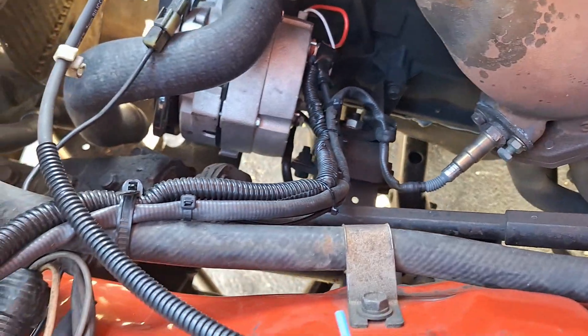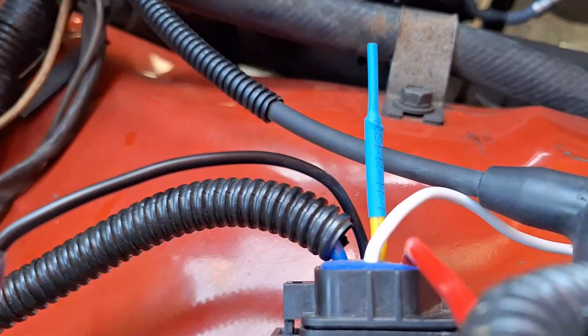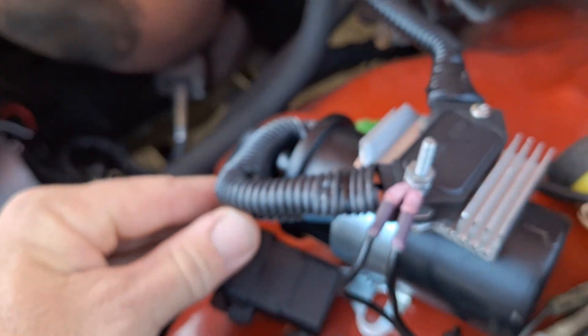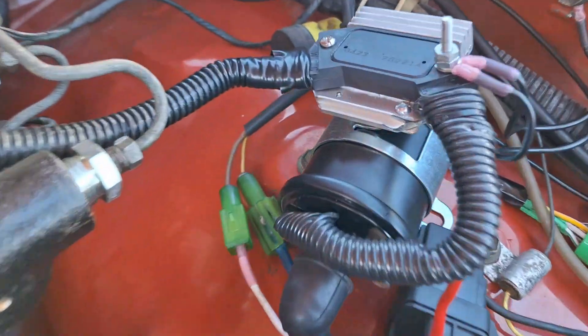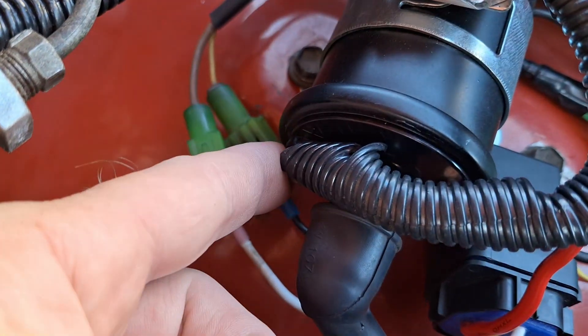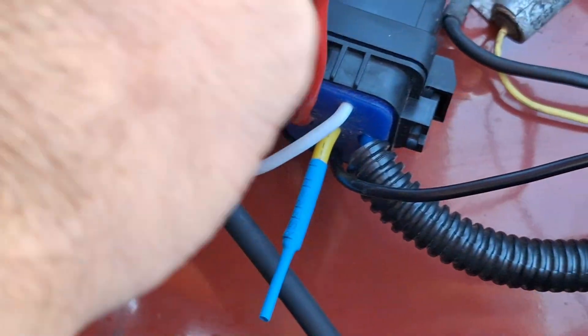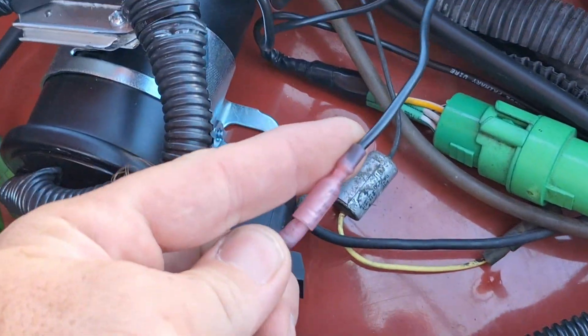The last terminal on the HEI is the B terminal, which connects to 12V switched power. Switched power also needs to go to the coil positive of the ignition coil. As an optional addition, which is not necessary for the installation, I installed a Bosch 5-pin relay to bypass any issues that may exist in my original harness and guarantee a clean and ample power supply to the HEI and the coil.